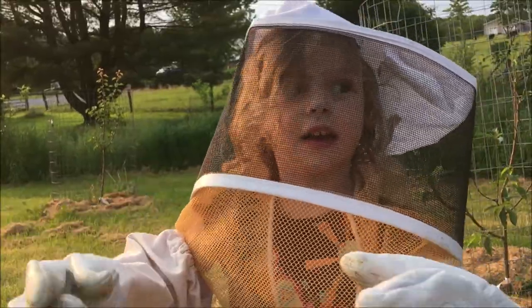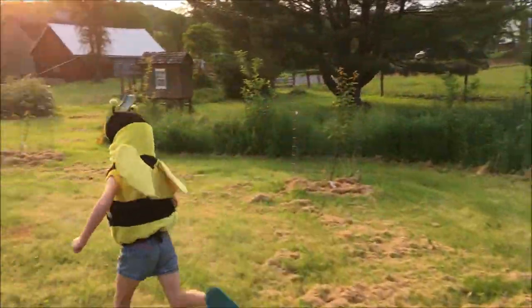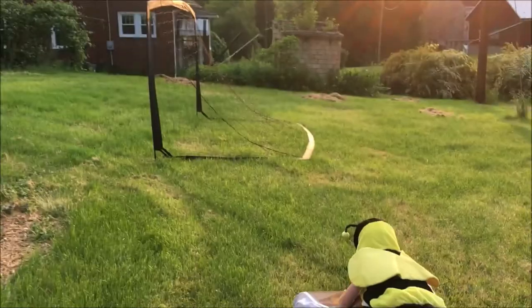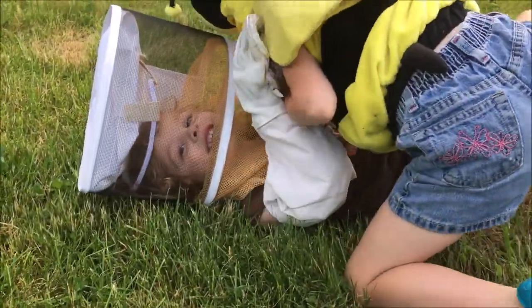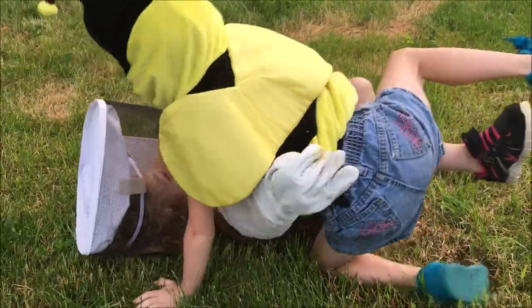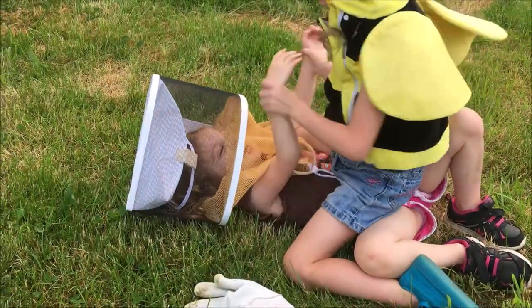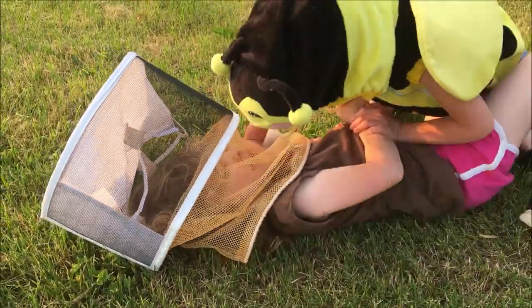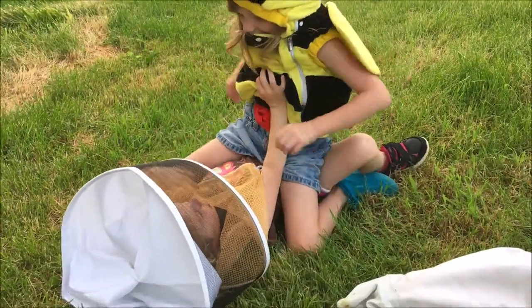Oh no — did they? Ah! Oh no, did she sting your hands too? That's just how I remembered it — yeah, that's what happened for sure. That one's going in the old home movie stack.